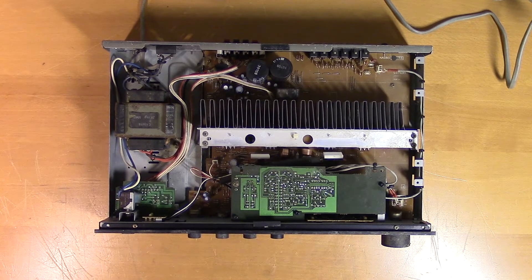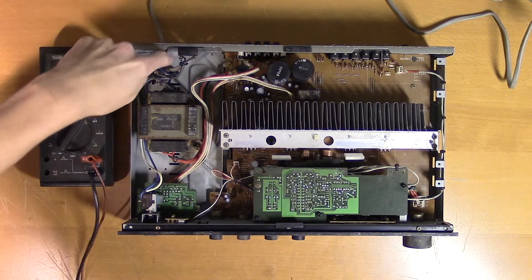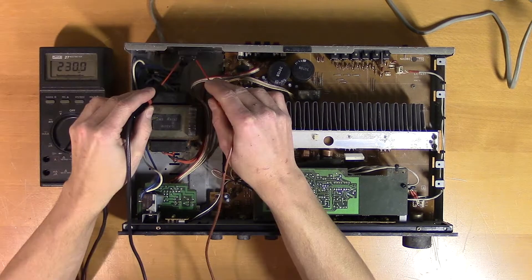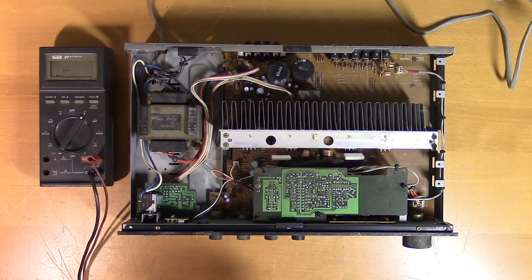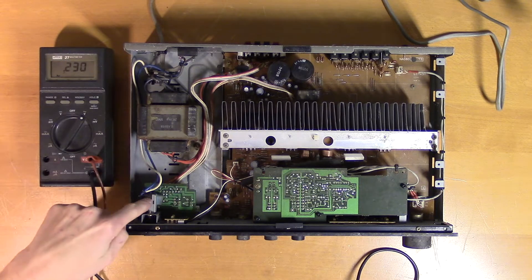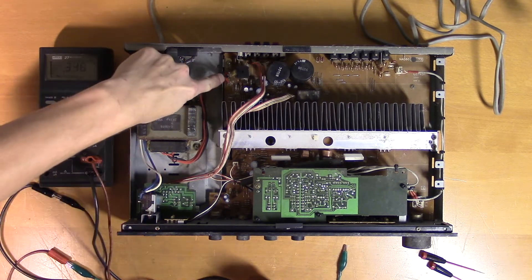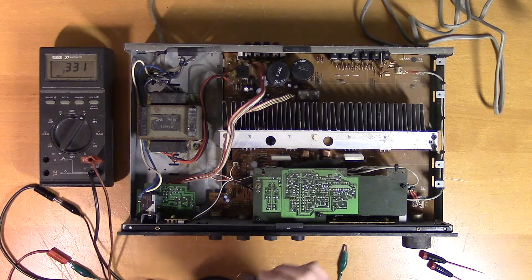Let's start off with some voltage measurements. The main voltage enters here and we should be able to measure it here. There we have 230 volts. It then goes to the transformer through the fuse and the switch. Here we have the output of the transformer — it goes to these three pins. Let's measure those.